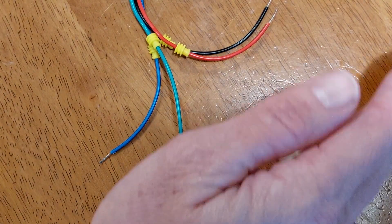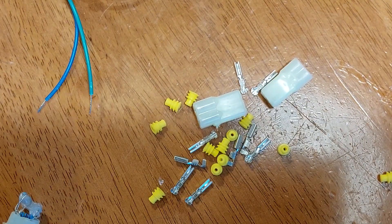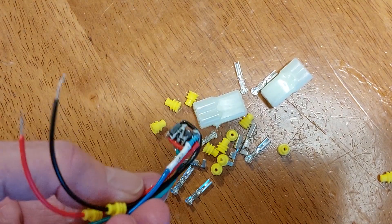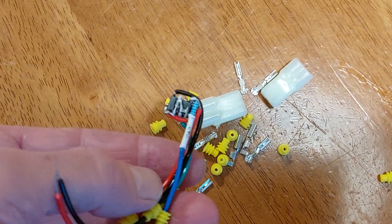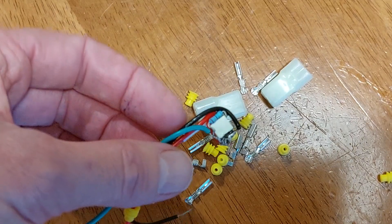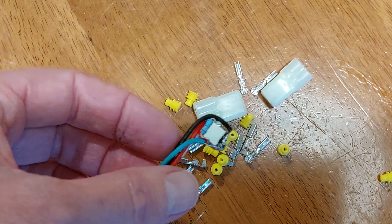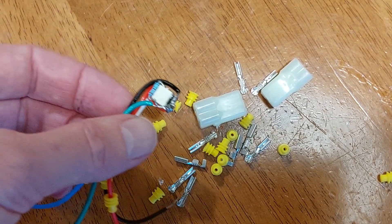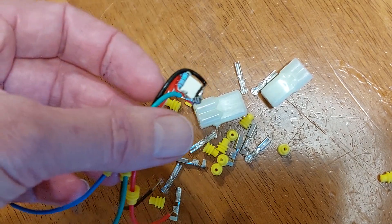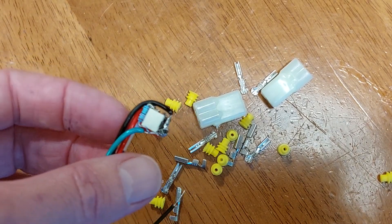I've got all my O2 sensor connectors, so I'm just going to use one of those, give it a quick test, and then completely pot it. The big issue was it wasn't so much water getting in there directly — it was just humidity and condensation in the cold. I've done a few rides in some really cold conditions lately where any sort of humidity just turns to condensation, and it was enough to just corrode the board. So we'll get to wiring this up and get it connected to the bike.